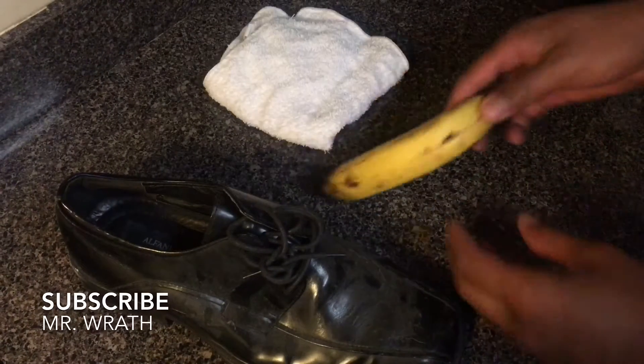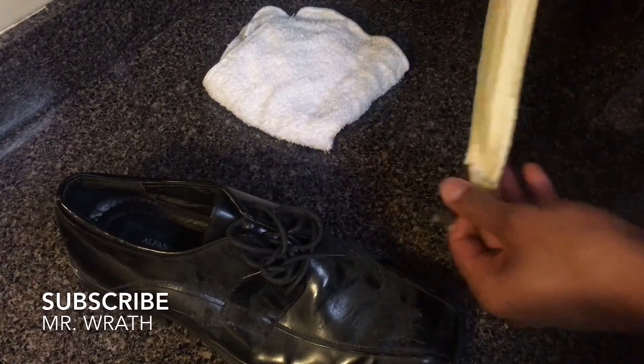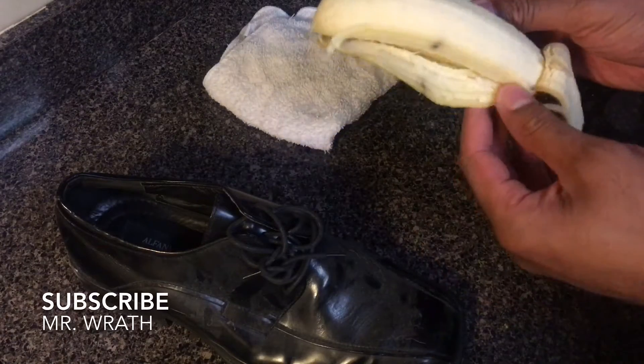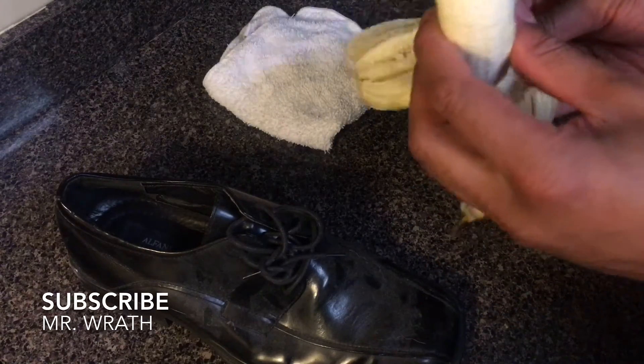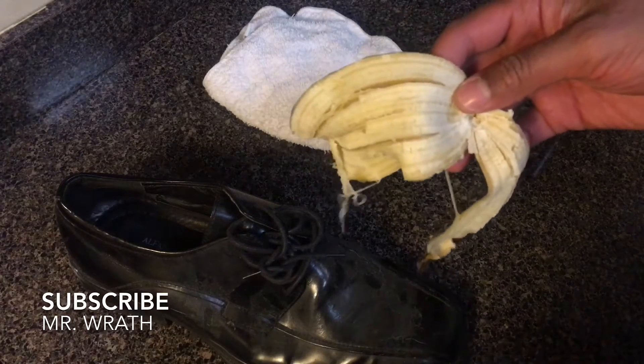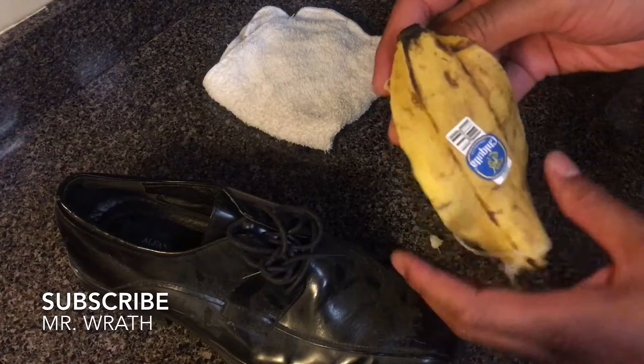So what I'm going to do is take the banana and open it up, take the banana out — I'll be eating this later — take the seat out as well and put that to the side, and then you have the banana peel.